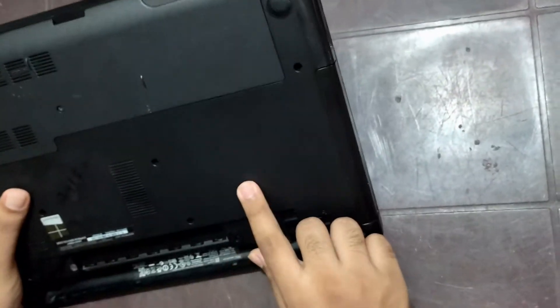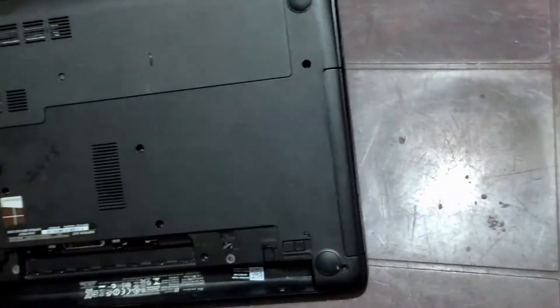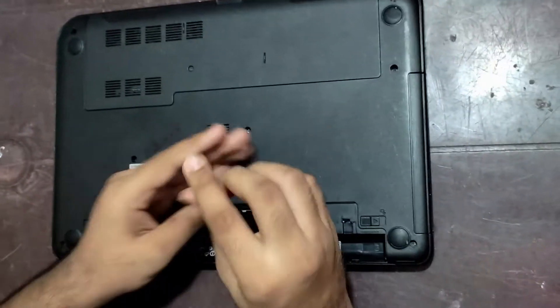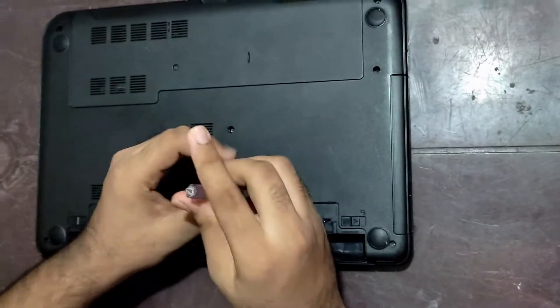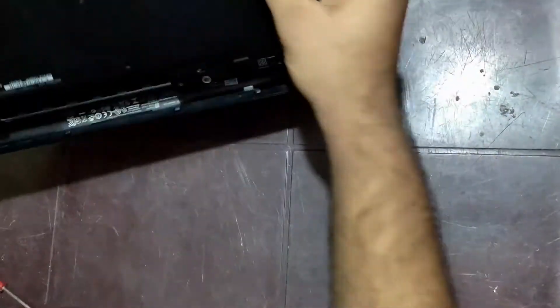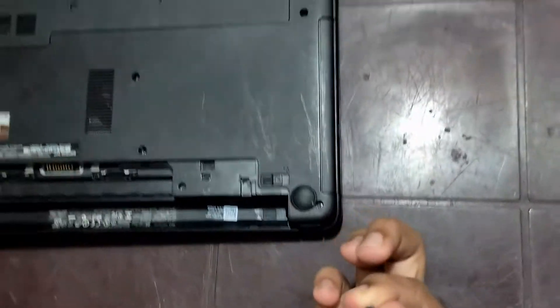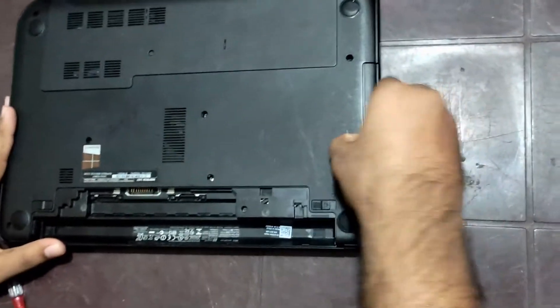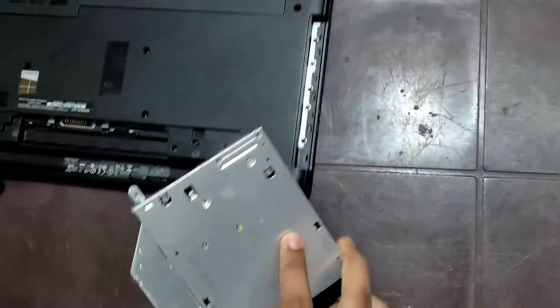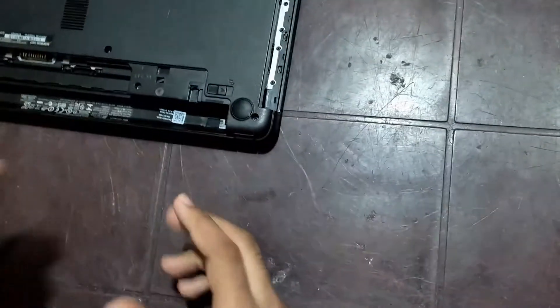Now I'm going to remove the screw. Once you have removed the screw, turn it and take the screw out, then pull out the CD-ROM. After you have pulled it out, remove the metal piece from the CD-ROM.